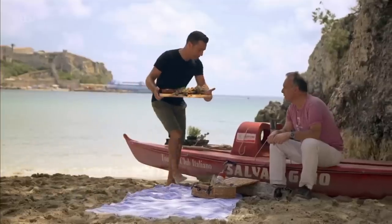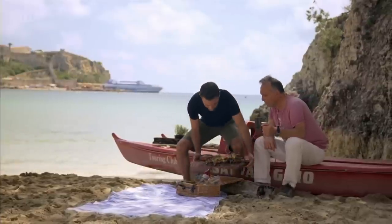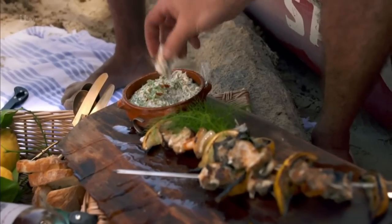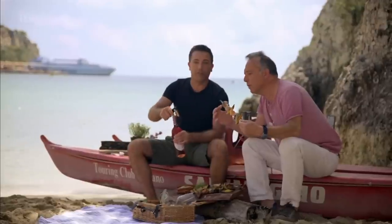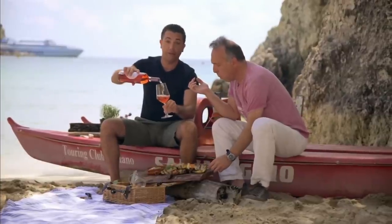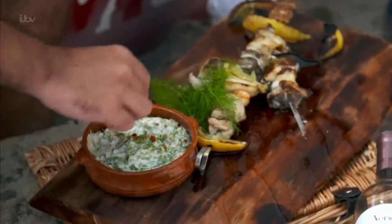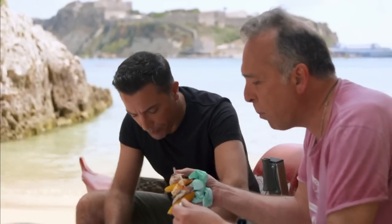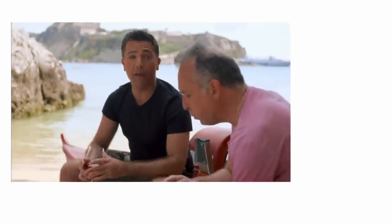Marco comes over to taste. He wants a knife and a fork! He says: molto buono — very good — and the sauce too. Marco says the sauce is quite spicy. The tartar sauce — buono! So far, on the Tremiti Islands, I'm having the time of my life. Salute!